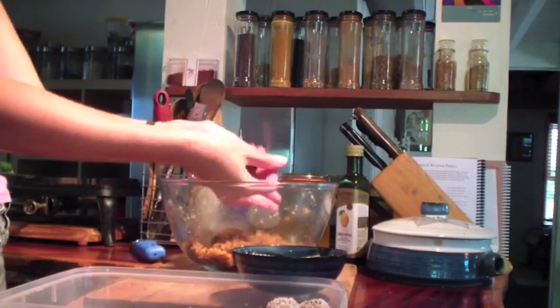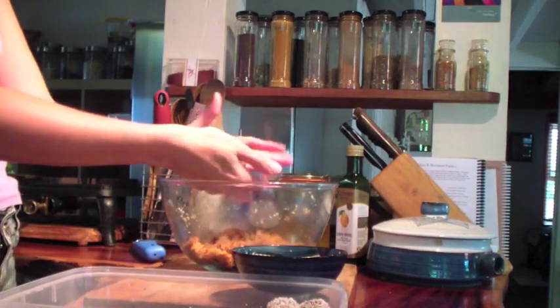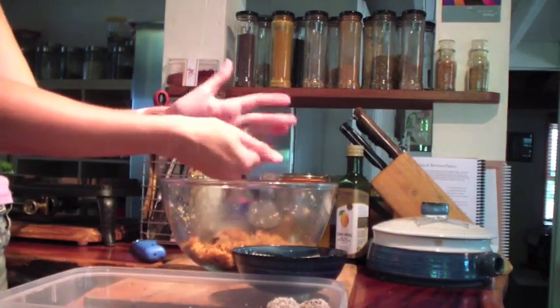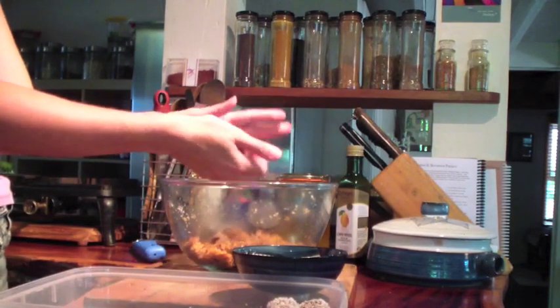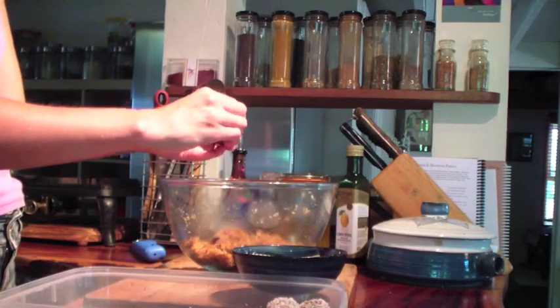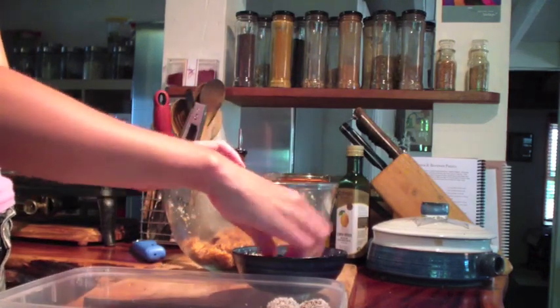Now it's time to roll the balls. Just take a small amount in your hand and roll it into a nice smooth ball, either the size of a walnut or maybe a bit smaller — I like to make them a bit smaller, bite size. Roll it in some more coconut.